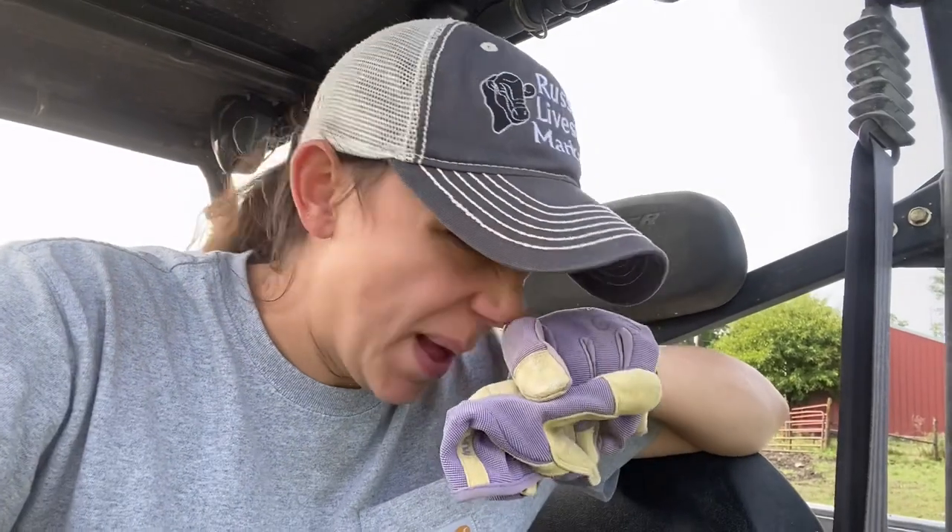Hey, welcome to this Heartland Farm Wife. I just wanted to videotape what I'm doing today. Brian asked me to come on the farm and go ahead and do fly spray on all of our cows and drop out salt blocks.